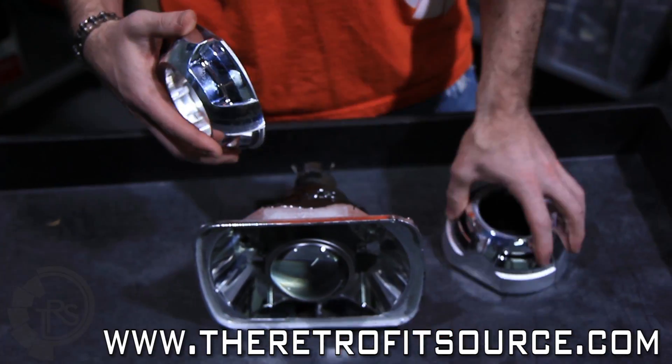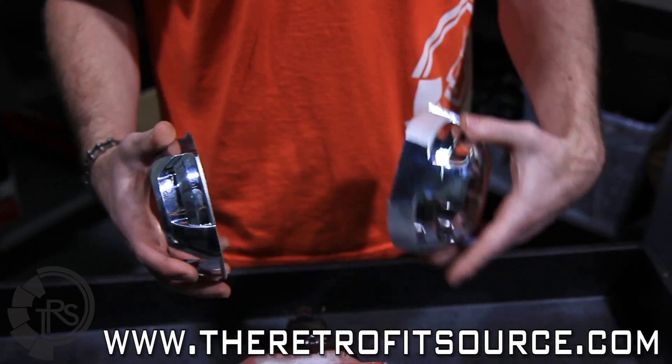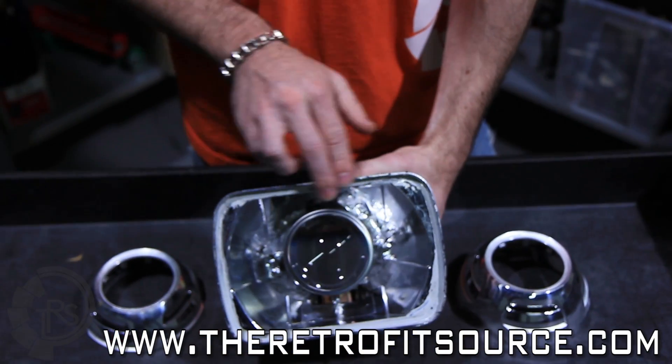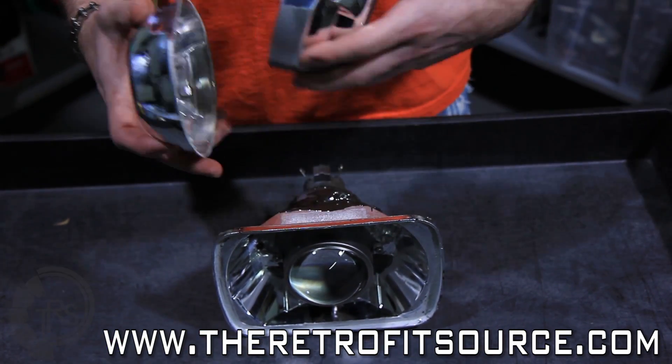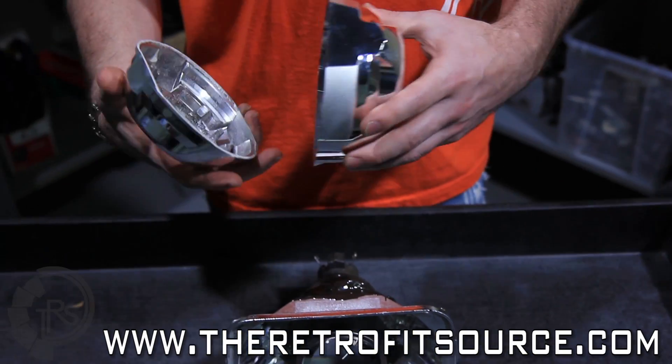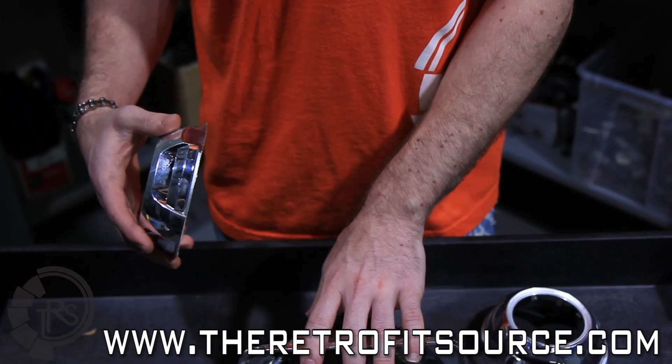Obviously the housing being shallow, we had to trim depth off of the shroud, and we're also going to trim a little bit at the top because it does get a little bit tight right up here. So we're going to go through the motions of trimming up the shroud and basically just showing you the correct techniques and all that good stuff to get these things fitted inside of your retrofit.